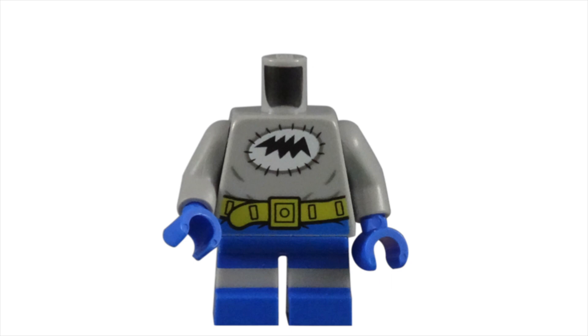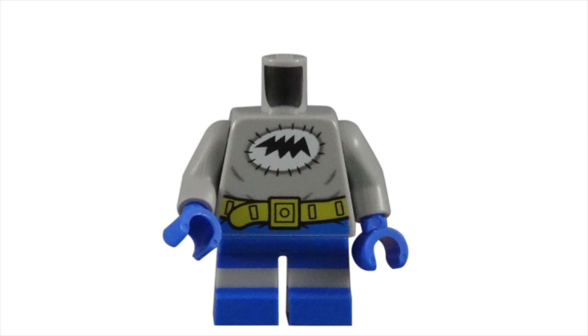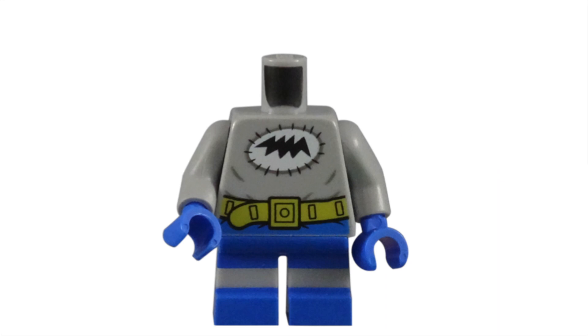The torso piece gives us another unique piece that is jam-packed with amazing details. The sewn-on bat symbol is great. The messy outline of a bat on a white oval stitched onto a light bluish-gray shirt captures that homemade Halloween costume feeling. I love that LEGO took the time to put lumps and creases into the shirt on the front and back. This small detail highlights the loose-fitting shirt instead of the skin-tight clothing usually worn by superheroes. The crooked utility belt, with its ends hanging sloppily out of the buckle, complete this ensemble perfectly.